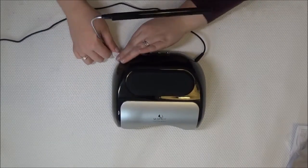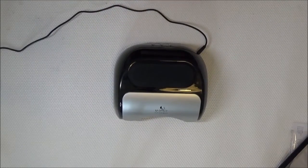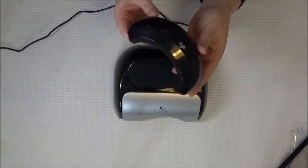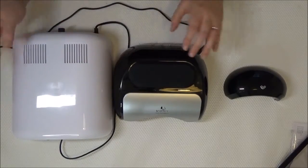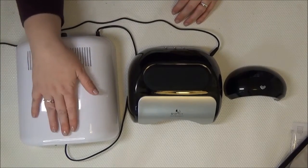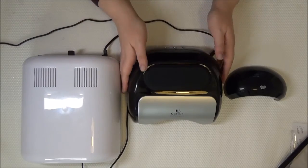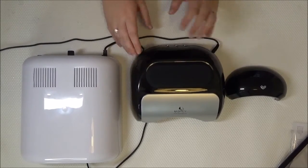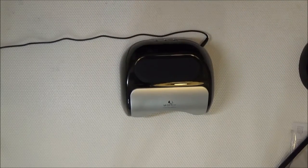I'll bring out a couple of my other lamps to show you the size. This is one of those tiny arch lamps — just a basic tiny little arch. And this here is my old UV lamp, the big one that sat on my desk. It does take up a lot more room — it's definitely a good bit longer, though about the same width. So this unit here is just that little bit shorter.